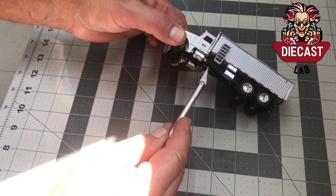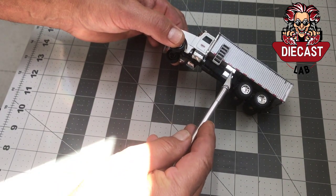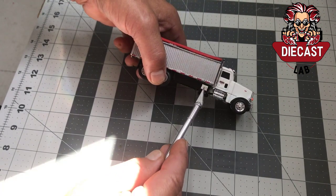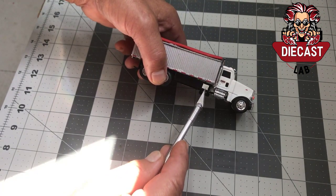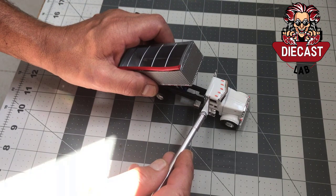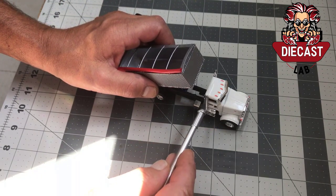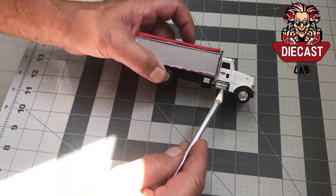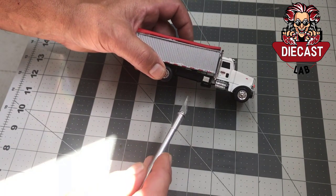This is a 3D-printed ladder that I cut down to simulate the ladder on the real truck. The air tank here, this toolbox, this toolbox, and the battery box on the passenger side are all takeoff parts from my parts bin, as well as this exhaust here. These are 3D-printed tanks that simulate the real ones.